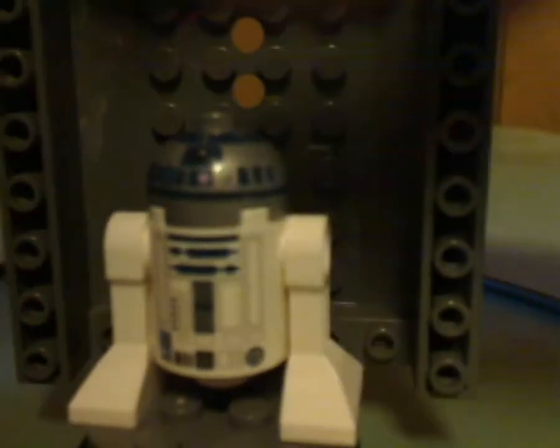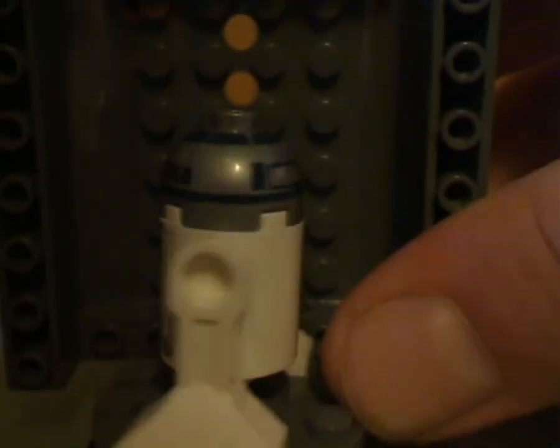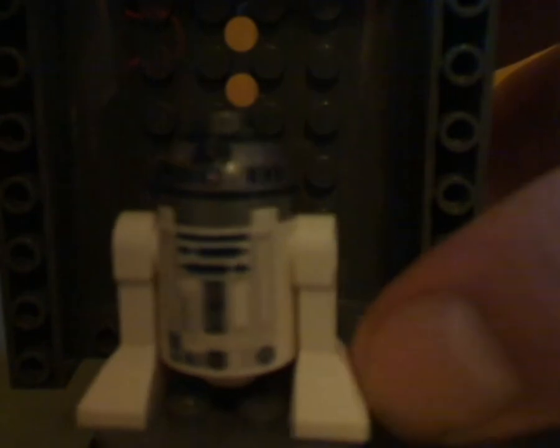Next up is R2-D2. It's just about the same one used in lots of sets over the years — same printing, same torso printing, same pieces, same everything. I think it's time to start doing some changes to this one, like making a white one like in the first original sets, but I don't know if that'll happen.